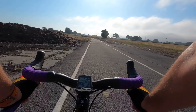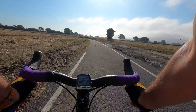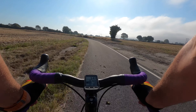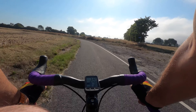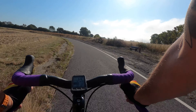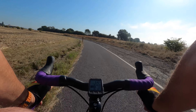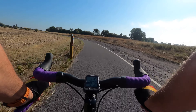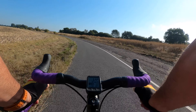Very little vibration. I've kept the same tire pressures — 40 psi for me, tubeless — so it's comparable to the alloy frame I had. But it just feels really solid. It feels really good.